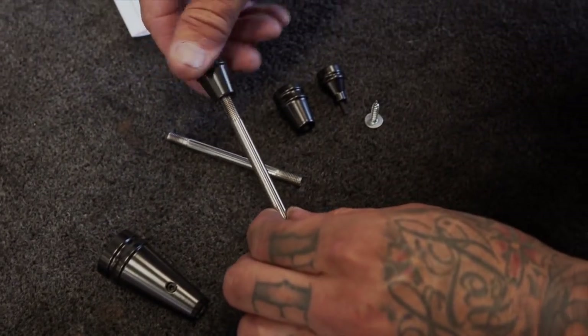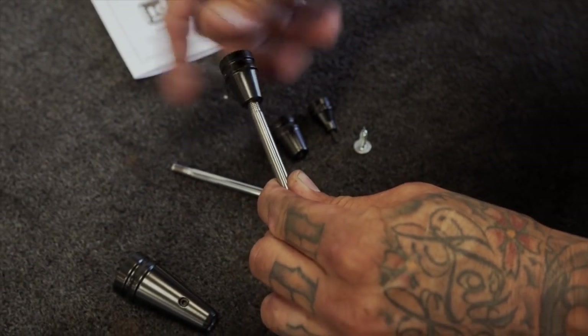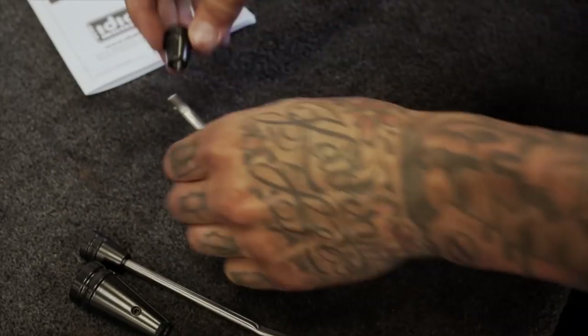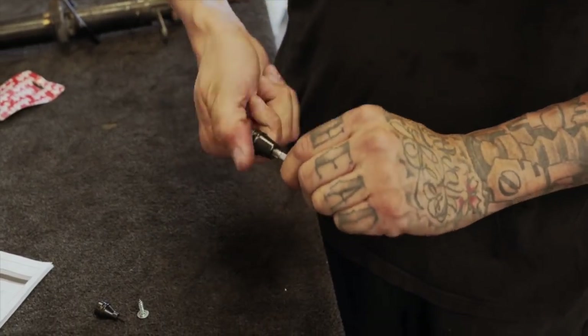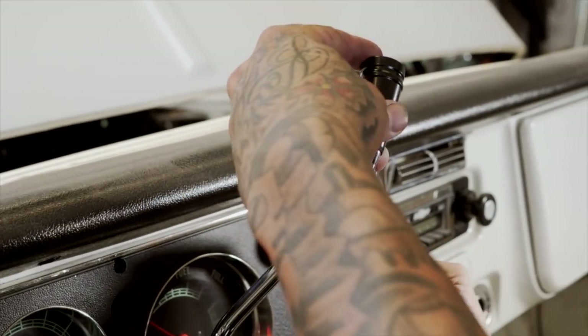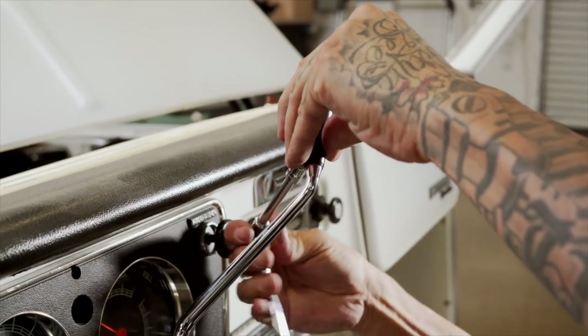The black billet knobs thread right onto the stainless levers. Get them all threaded on and we're ready to go. Now you can see the supplied little billet knobs with the little set screw. I'm going to tighten that up — do it on the back side so you don't see it as much.